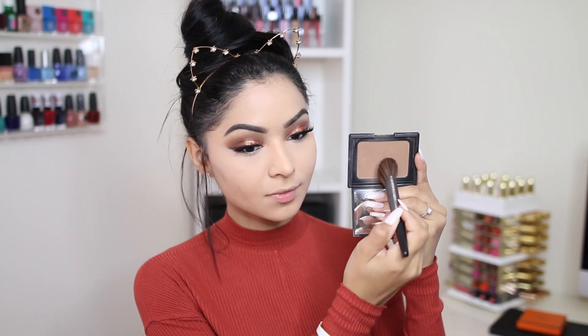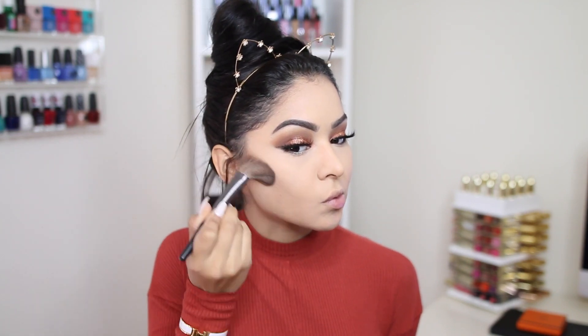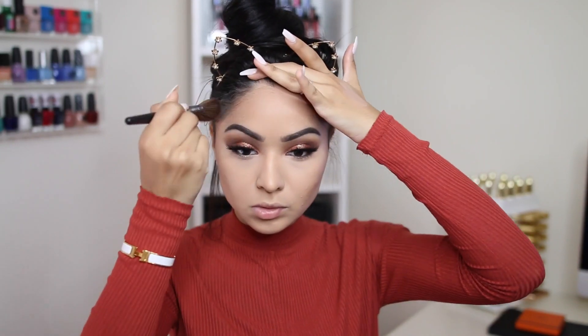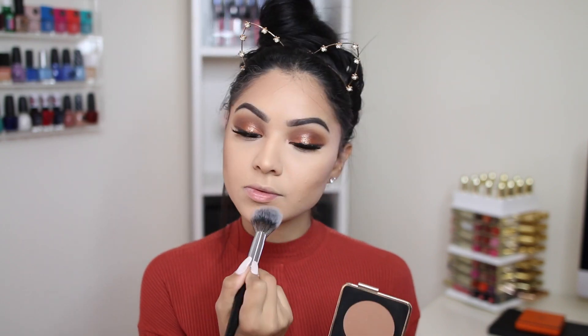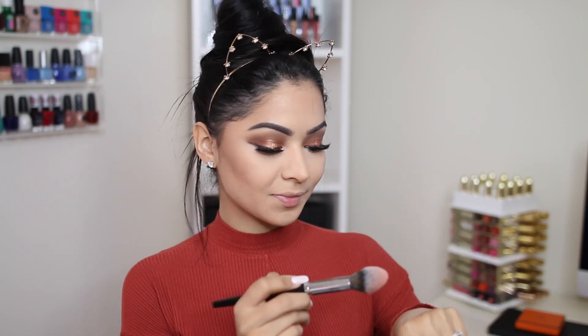I'm going to set my concealer with my NARS pressed powder. Now to contour, I'm going to use one of my favorite bronzers — NARS Laguna — along with an Urban Decay brush from their newer collection, and I'm going to contour the hollows of my cheekbones, my temples, and a little bit under my jawline. I feel like I need a little bit of color on my face, so I'm going in with this Estée Lauder and Victoria Beckham bronzer all over my face. It brings dimension and has a little bit of glow and shimmer, which I love.